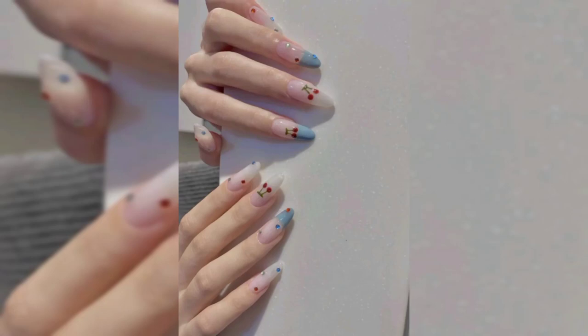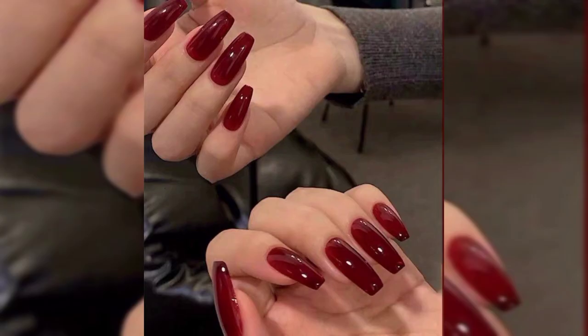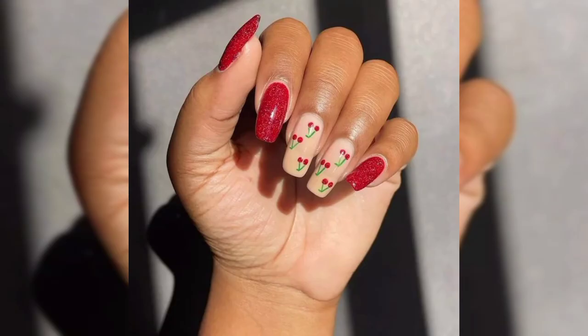Hello everyone and welcome to my nail art channel. Today I am teaching you ways to wear cherry nails this spring and summer.